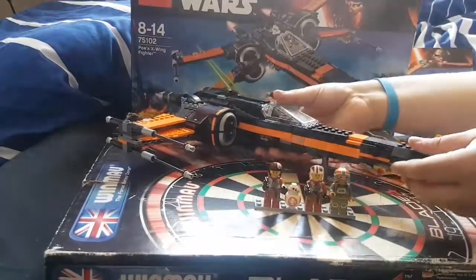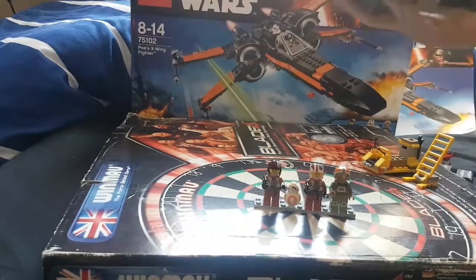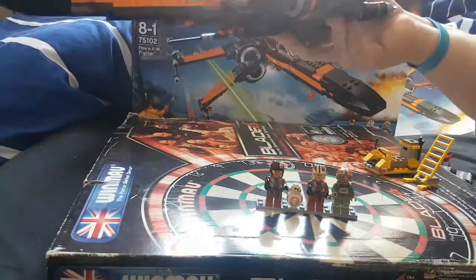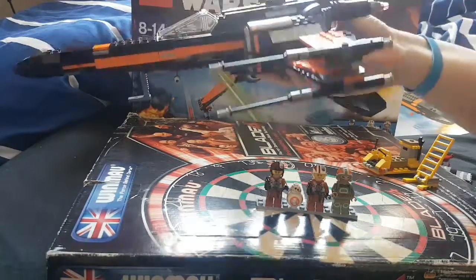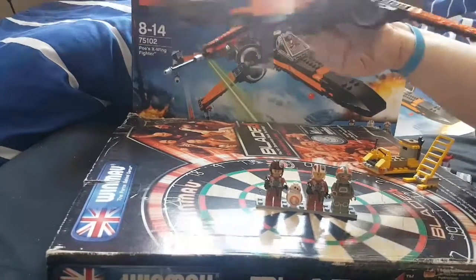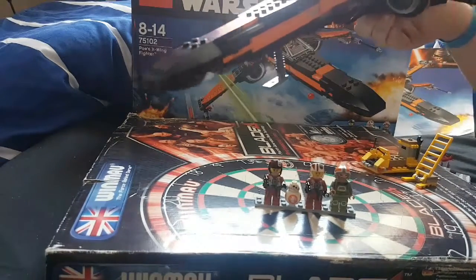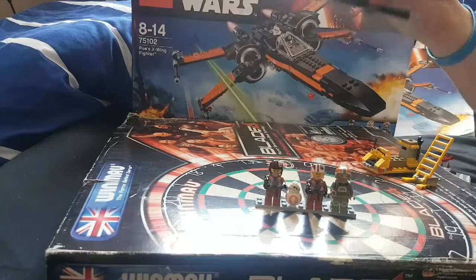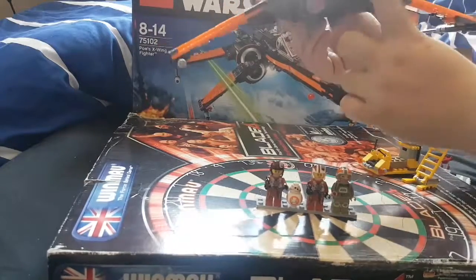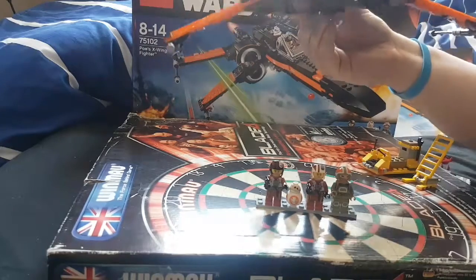Here we go with the X-Wing now. The X-Wing is a beautiful model — I love it so much. I'm actually quite intrigued to get the new one coming out later this year in summer 2018, which is the original trilogy X-Wing. You can open up the X-Wing, and this is a new version of that mechanism. In the last model, the original trilogy one, it opened up that way, but this time it's covered by an engine on top.